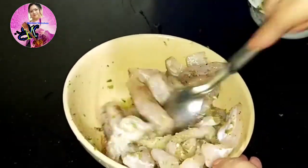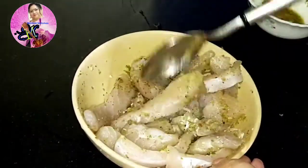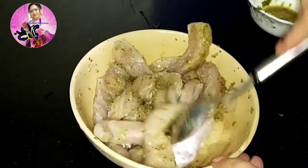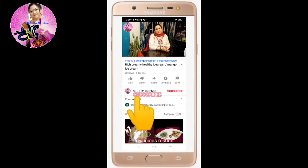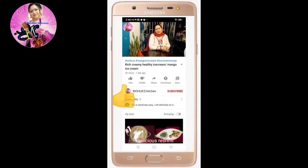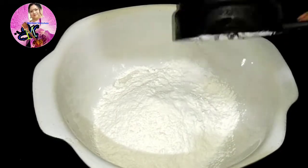I will marinate the fish and keep it aside for around 30 minutes to one hour. I have taken bhetki fish here. If you haven't subscribed to my channel yet, please subscribe, press the bell icon, like, and share with your friends. I also have a Bengali channel — the link is in the description box. You can also follow me on Facebook for more recipes.